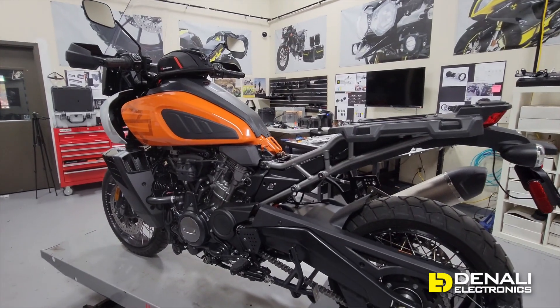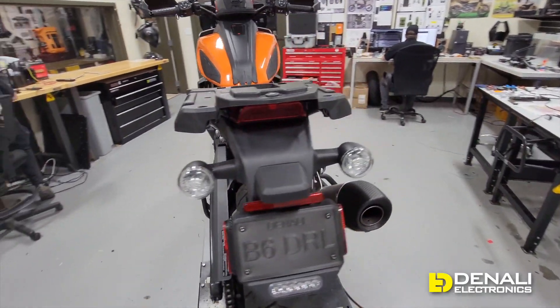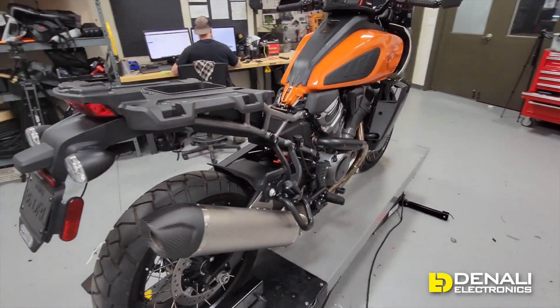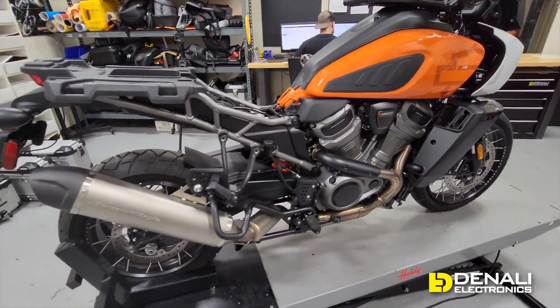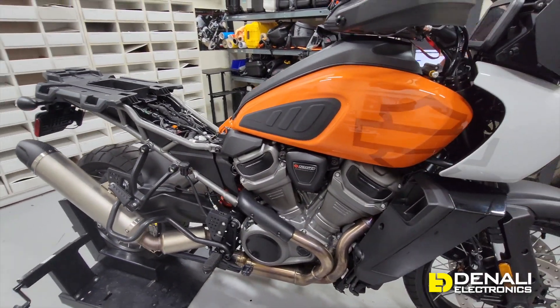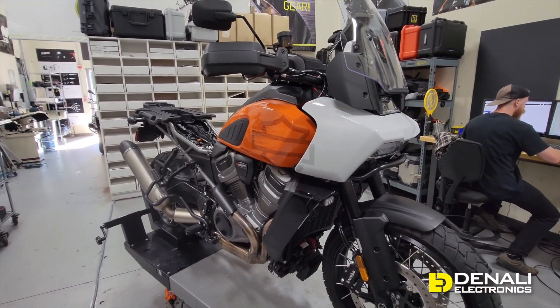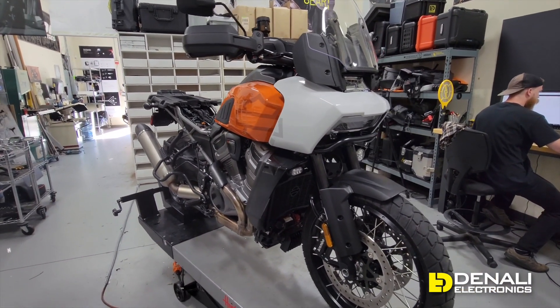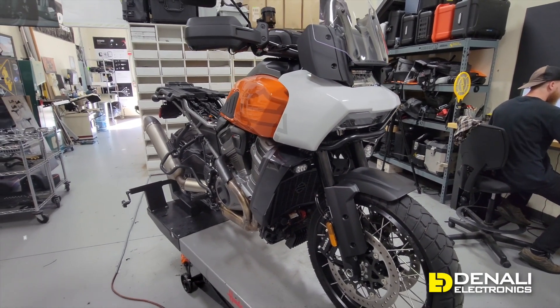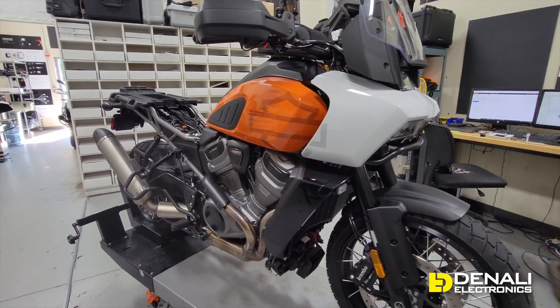One of the most useful things we can show you in the beginning of our R&D process is how we get the bike completely stripped down and go over all of the factory wiring — so we understand where all the connections are, where all the circuits are, and how we're going to access everything to install the Denali accessories. This is a super valuable resource for anybody new to their bike and wanting to know where everything is on your Harley-Davidson Pan Am.